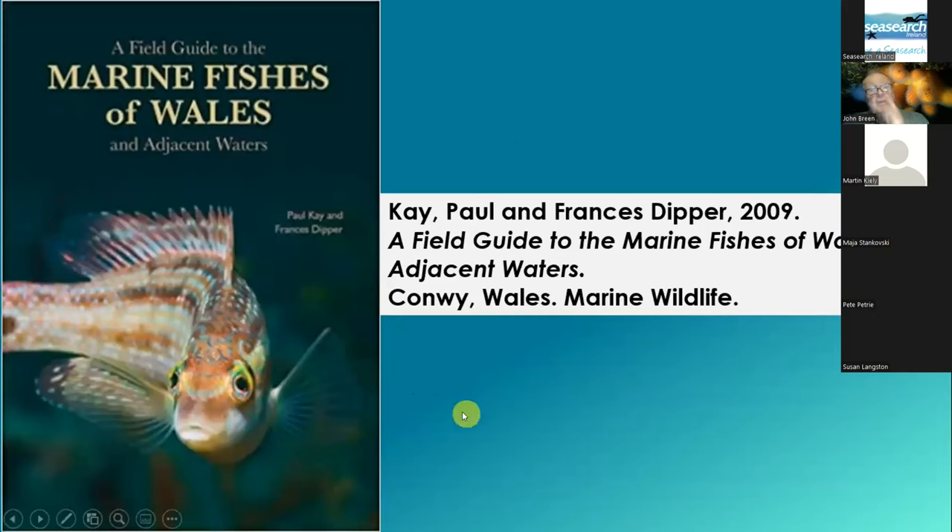The current book for the fishes is probably Marine Fishes of Wales, and the details are here. But there are rumours that there's a Sea Search book on fishes being considered, at least maybe not written yet. But this is an excellent book and covers everything we're more or less likely to see.